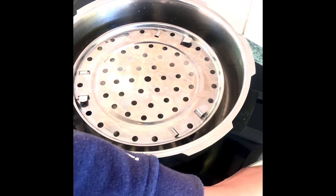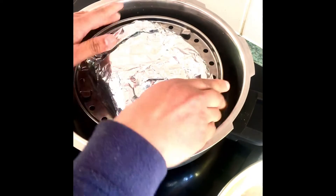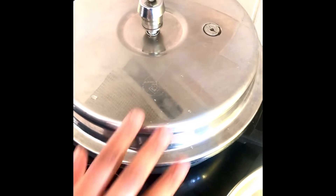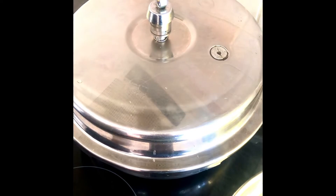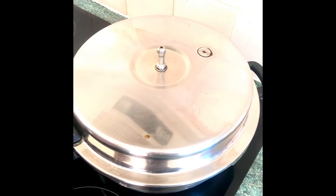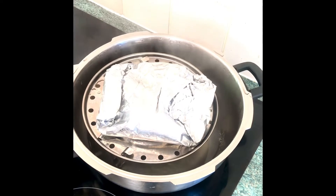This is the wrapped parcel of the cod loins that we've just wrapped. We leave it steaming for 10 minutes on a moderate heat. This has had a 10-minute cooking time with 7 whistles, and I've let the pressure settle to make sure it's adequate time for the cooking of the fish.